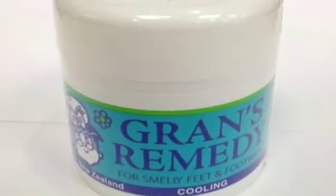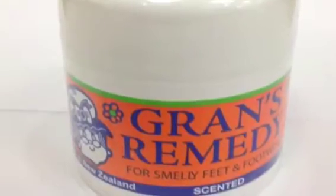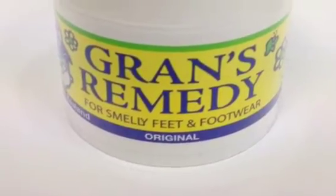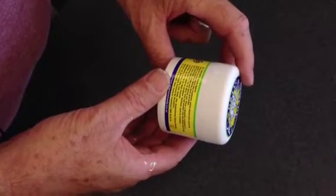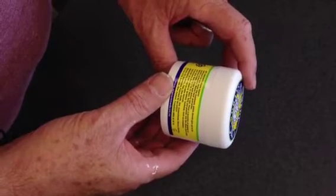There are three Grands Remedy products: the cooling product which has a nice menthol fragrance, the scented one, and for those who want to use it unobtrusively, the Unscented Grands Remedy — the original product which is still by far the most popular. One box is sufficient to give you up to six months protection and it includes a money back guarantee.